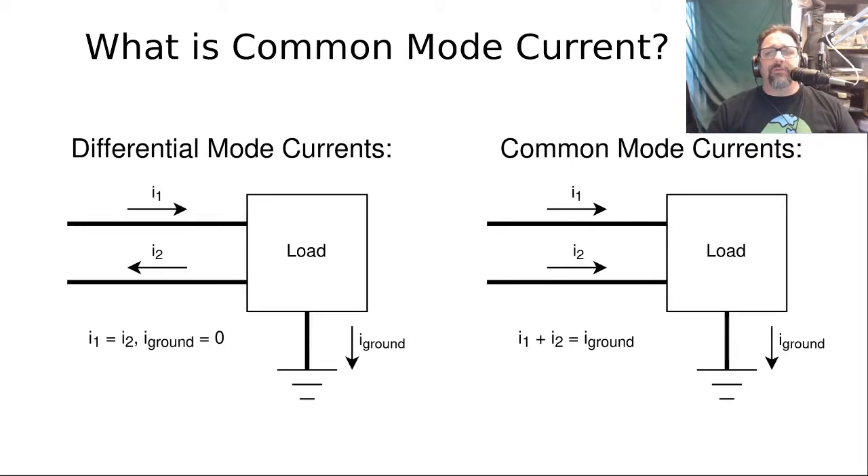Getting into the theory just a little bit: what is common mode current and why are we concerned about it? To know what common mode current is, you have to understand differential mode currents. In a system with a feed line feeding power to a load, if the currents going in on one wire and coming out on the other are exactly the same, that is called a differential mode current — currents going in opposite directions on different wires that are balanced, with no extra current going anywhere else.